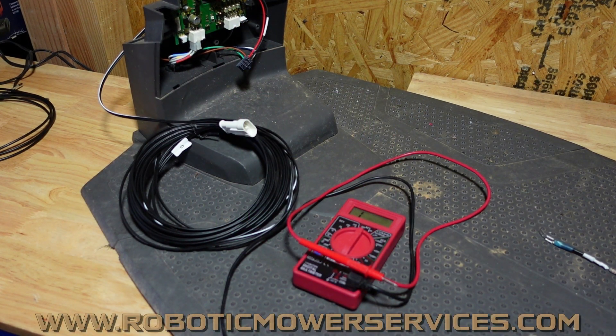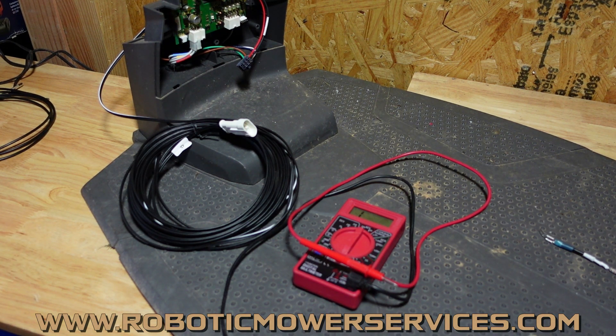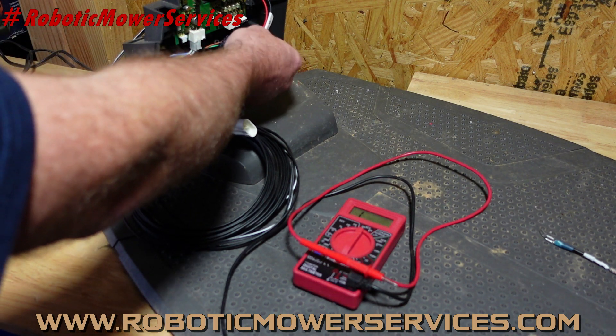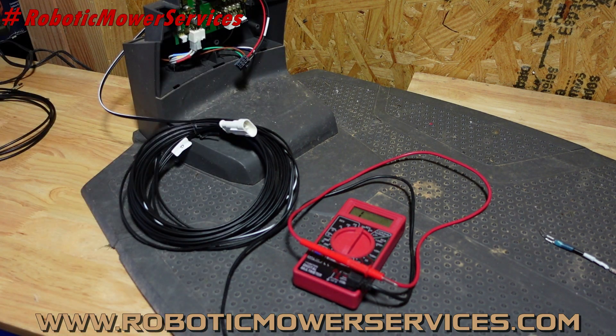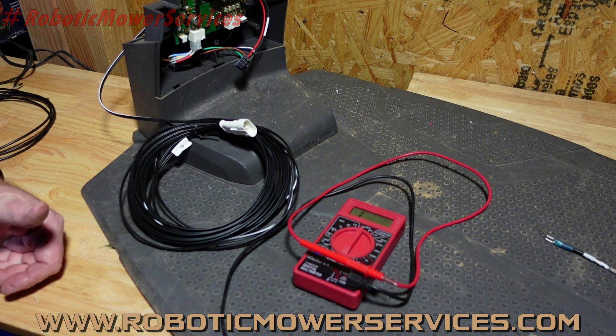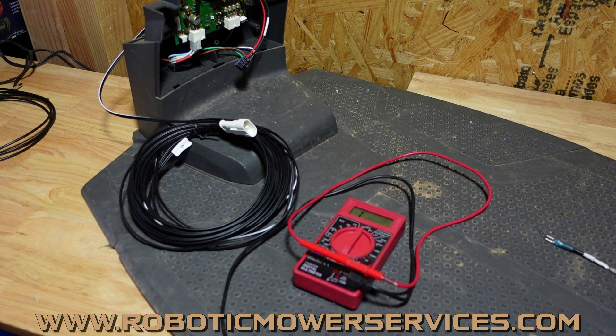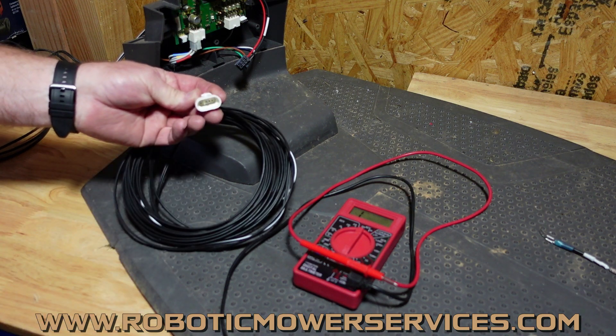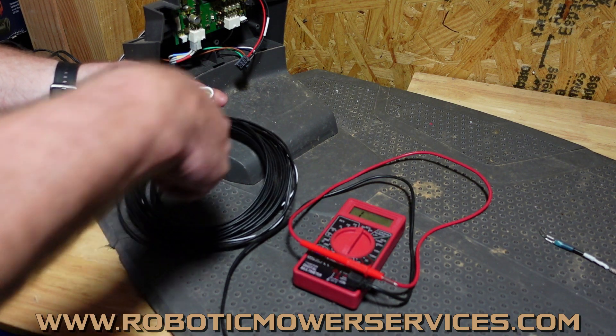Welcome everybody to another video from Robotic Mower Services. In this video I'm going to show you how you test resistance of your black and red wire for your charging station harness and your low voltage cable at the same time, so you can test two of them at once — kill two birds with one stone. The reason for that is because you have the pins here in this end of the low voltage cable where it connects to the transformer, so they're easy to get a probe on.